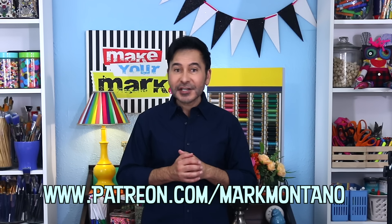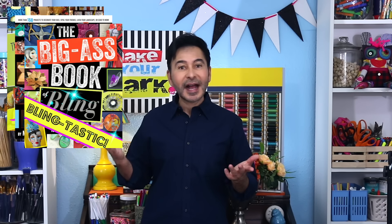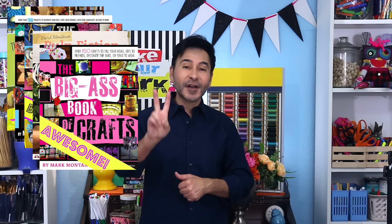If you want projects I don't share anywhere else, follow me on Patreon. And if you want more inspiration, grab one of my craft books. I think you'll like The Big Ass Book of Crafts Vol. 2, and I'll see you real soon. Bye.